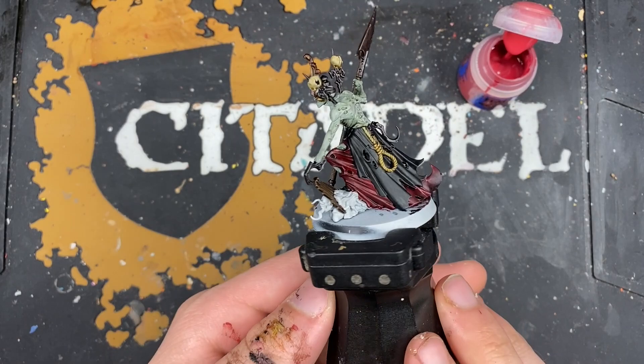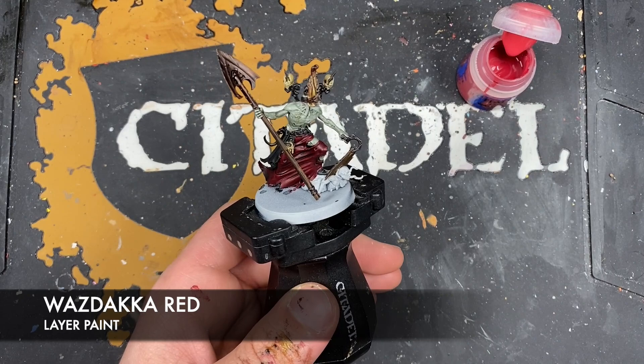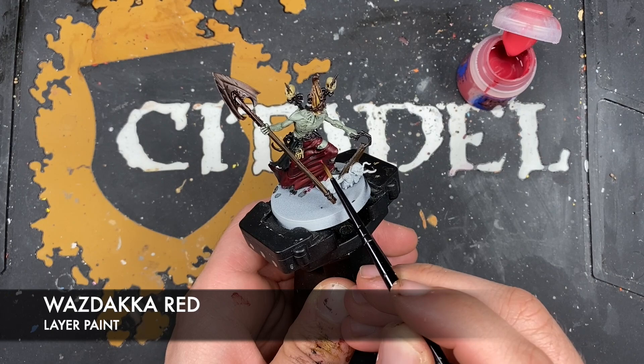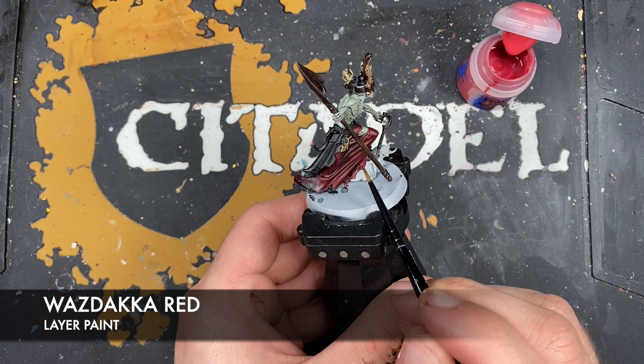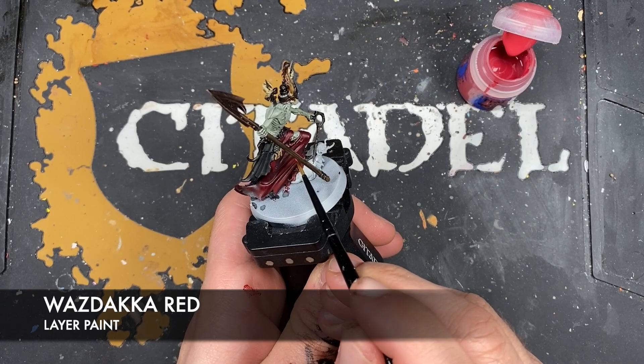With all of our base coats now on the model, we're going to take him to the next level. The colour we're going to be using first is Wazdaka Red, and we're going to use this to highlight the red robes. What we want to do is very carefully start picking out all of the sharp areas and folds in that under-cloak.